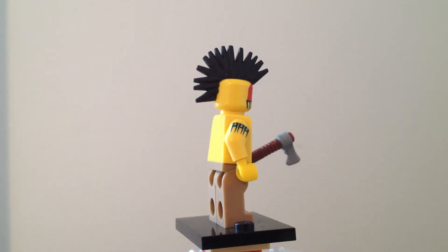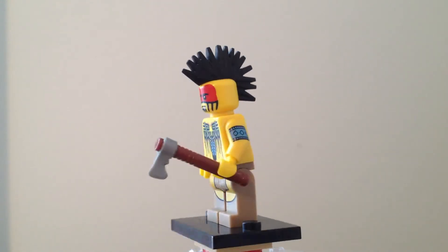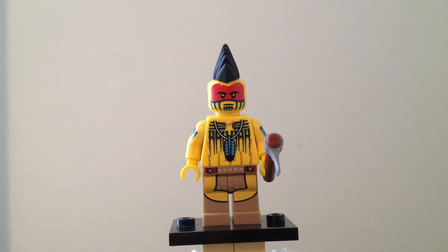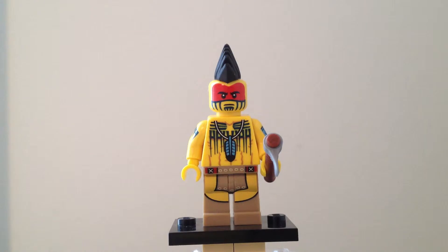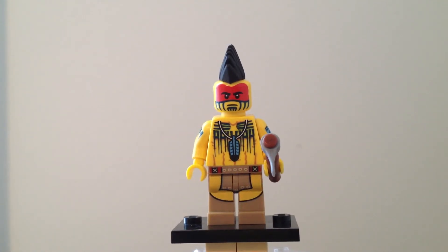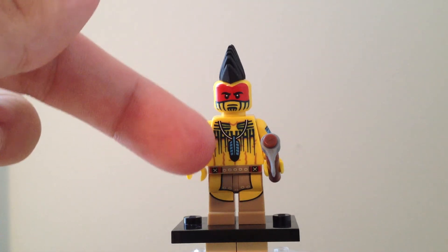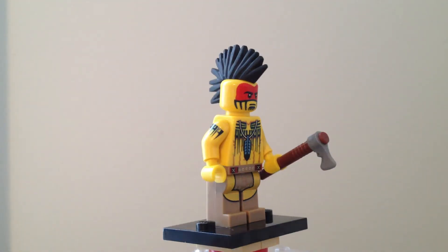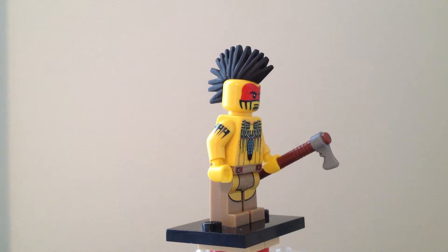It is nice to have just on its own as a minifigure, and it is the same Tomahawk that Tonto has in the Lone Ranger series, since it was released at the same time. Very nice face printing that has — correct me if I'm wrong — the tattoos that a Native American would have. It also has interesting leg printing designed to look like a cloth on top and boots on the bottom.